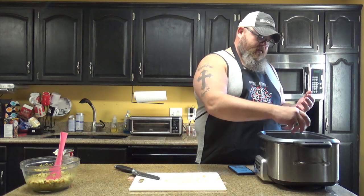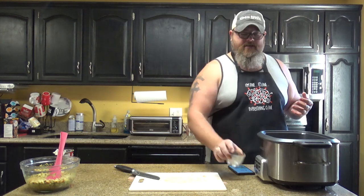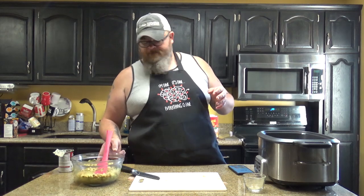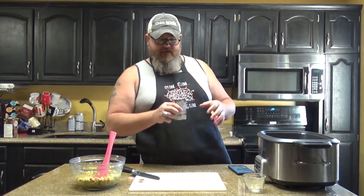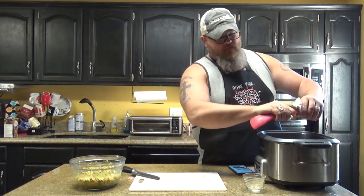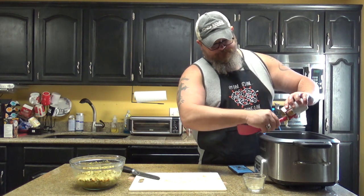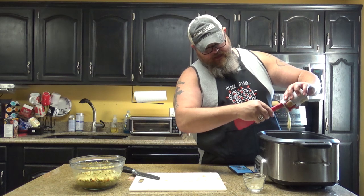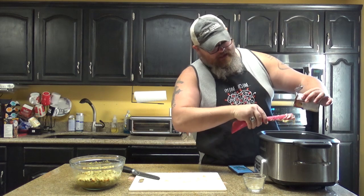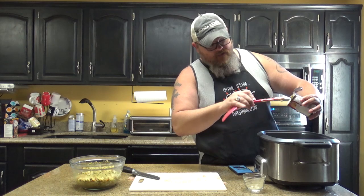There are so many aromatics in that poultry seasoning that it's gonna make it smell really good and taste really good. Just kind of evenly sprinkle it over the top. Then take your cream of celery soup and pour that over the top of the turkey breast. Doing everything I can not to cut my fingers on this can — I'm glad I went ahead and opened it beforehand.